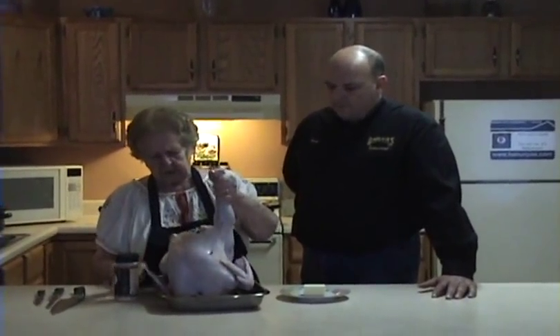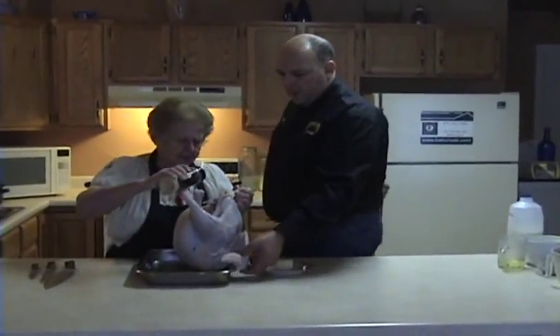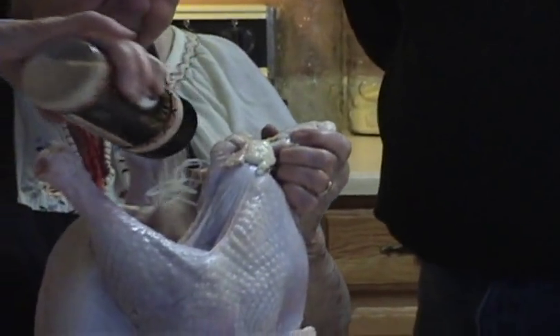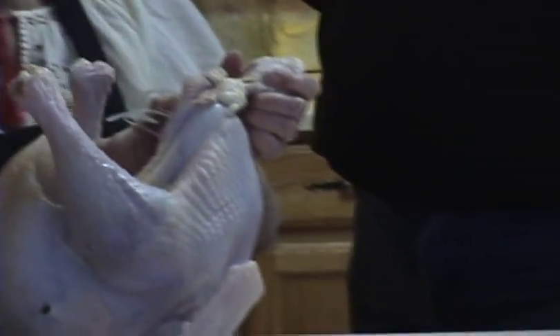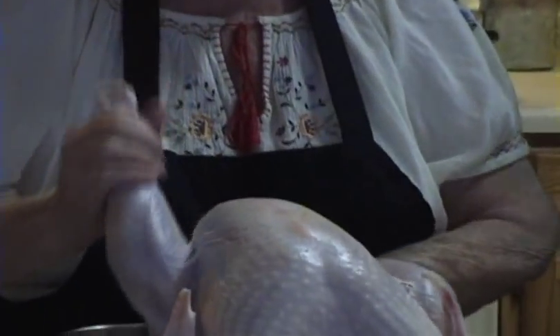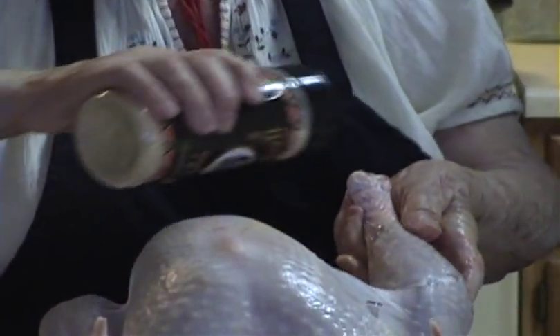Now we go to the seasoning to put in the turkey. First I put it inside of the turkey before starting the outside. So you put a fair amount on the inside as well as on the outside. A little bit more — that's it. Now go put it outside all over the turkey.